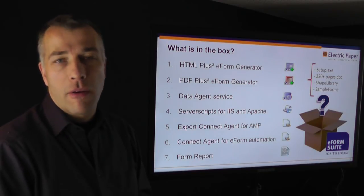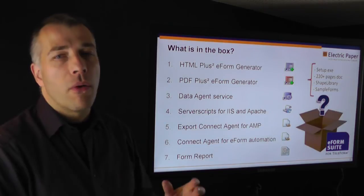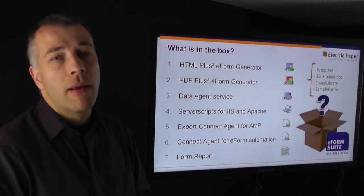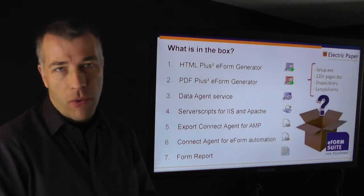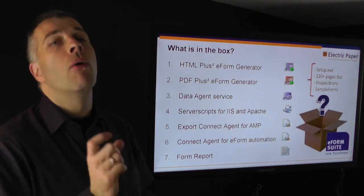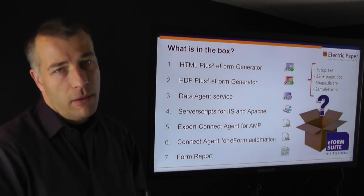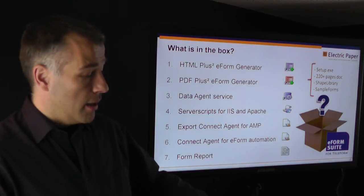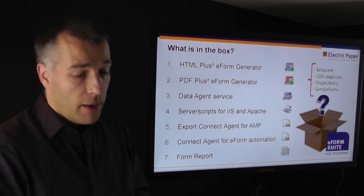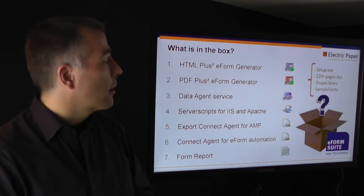The last piece that comes with the software is the eForm Report, which allows you to document your current project in full depth. Cardiff has a form description with all details about the form as a text report or XML report, but this is a graphical report that helps you fully understand which fields are where and what the field names are. Those pieces together give you very nice documentation, which is especially helpful if you work in a regulated environment such as life sciences or clinical trials.